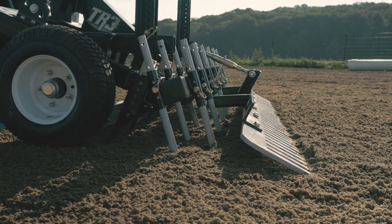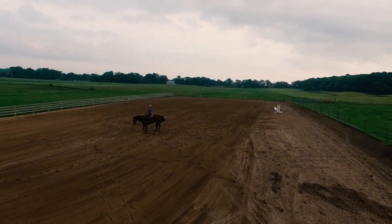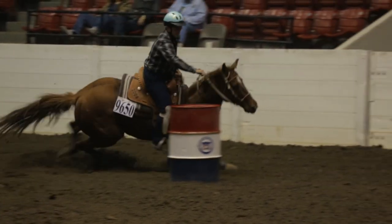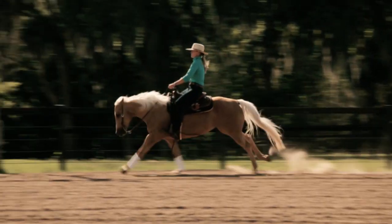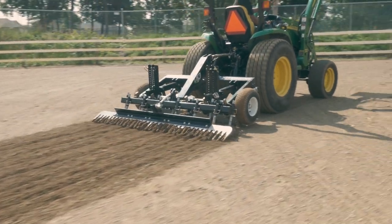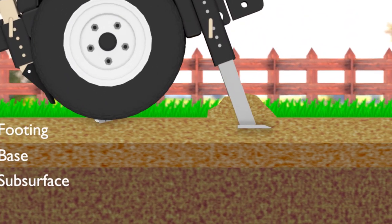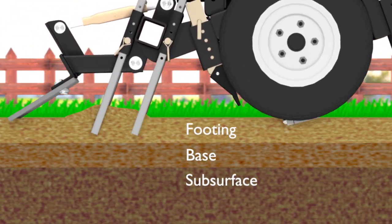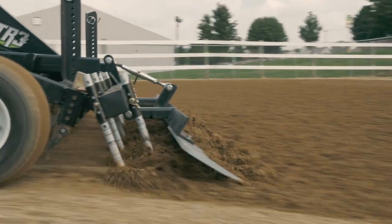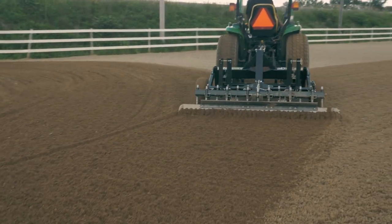One feature found on the TR3 E-Series but not on the classic TR3 is the two rows of grooming rods. Not all footing, horses, or disciplines are the same. Some equestrians want a little grip or texture just above the base for disciplines like barrels or jumping. Others want a smooth base for sliding, or when footing is very shallow as in reining or dressage. These grooming rods, in conjunction with the profile blades, can give your footing any feel you and your horses want or need. Run the grooming rods just below the profile blade for grip while still eliminating hard spots, or run the profile blade below the grooming rods for a perfectly smooth base. The grooming rods can also be used without the profile blades when you have an arena with more sand and less moisture or excessive vegetation.